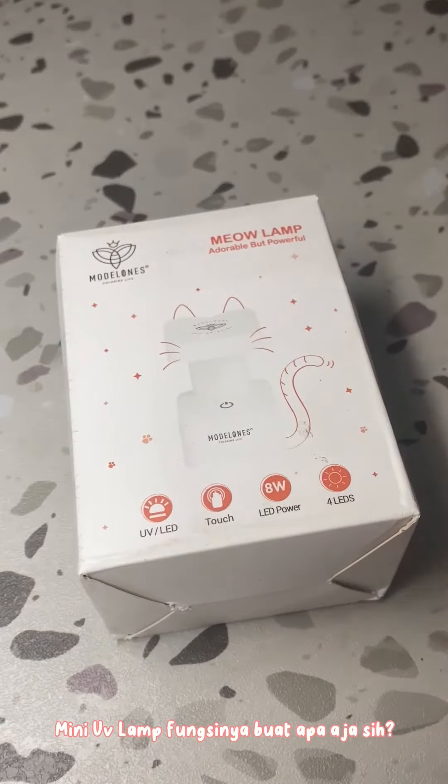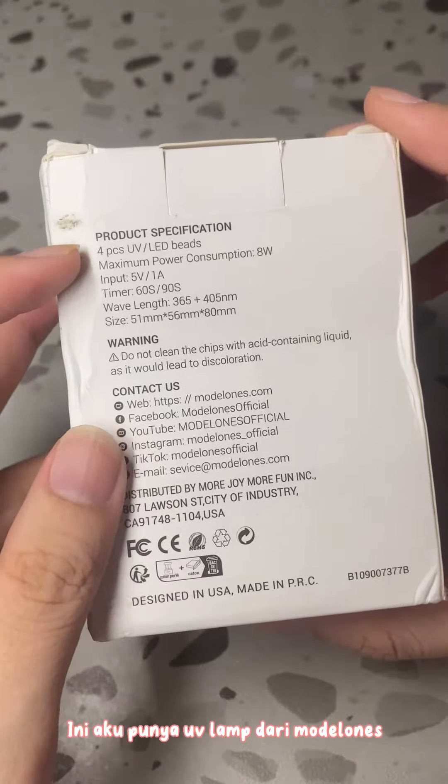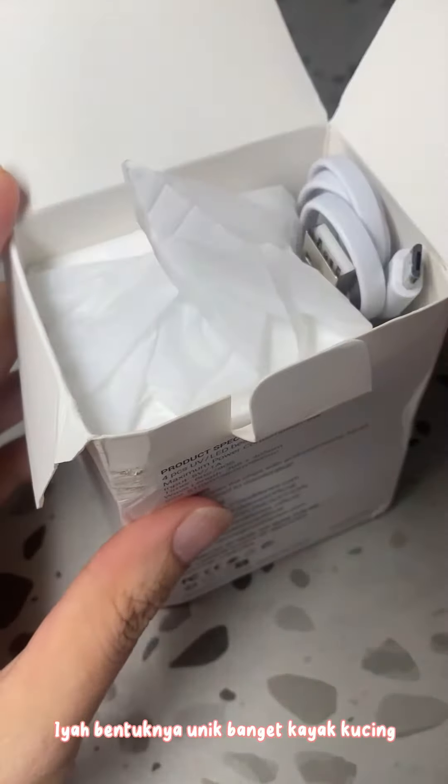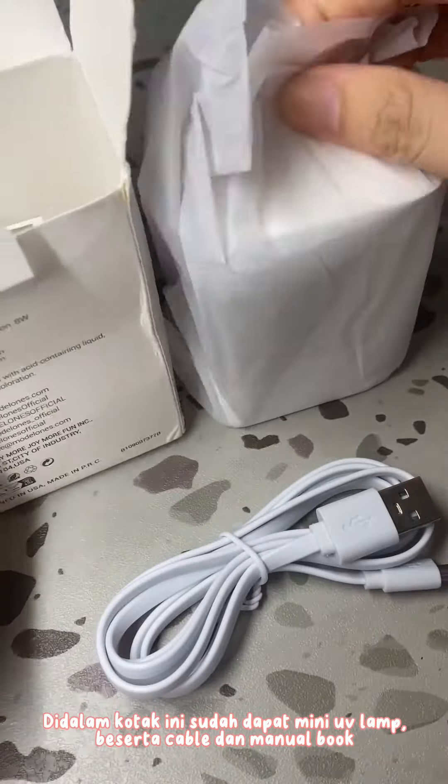Mini UV Lamp fungsi buat apa ya? Sit, oke. Ini adalah UV Lamp dari Acuspunye, yang bentuknya unik banget. Kayak jempol, di dalem kotak ini sudah dapat Mini UV.